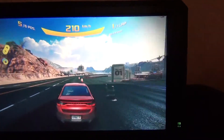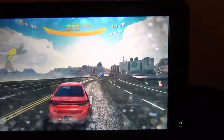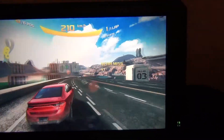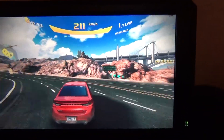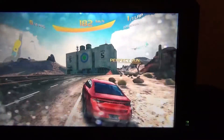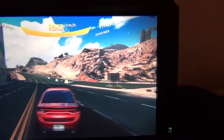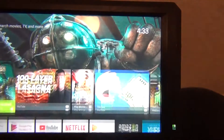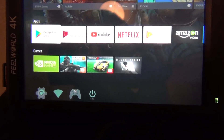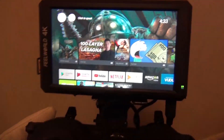I can get about 2 hours out of the battery pack and I already have a revision in the works with a smaller battery. As you can see, it's pretty hard to steer with one hand. That's my portable Nvidia Shield TV handheld.